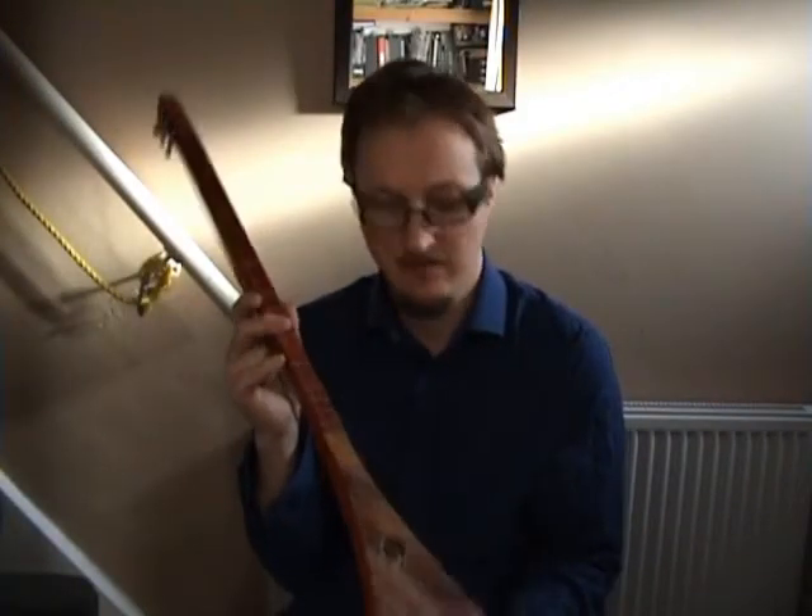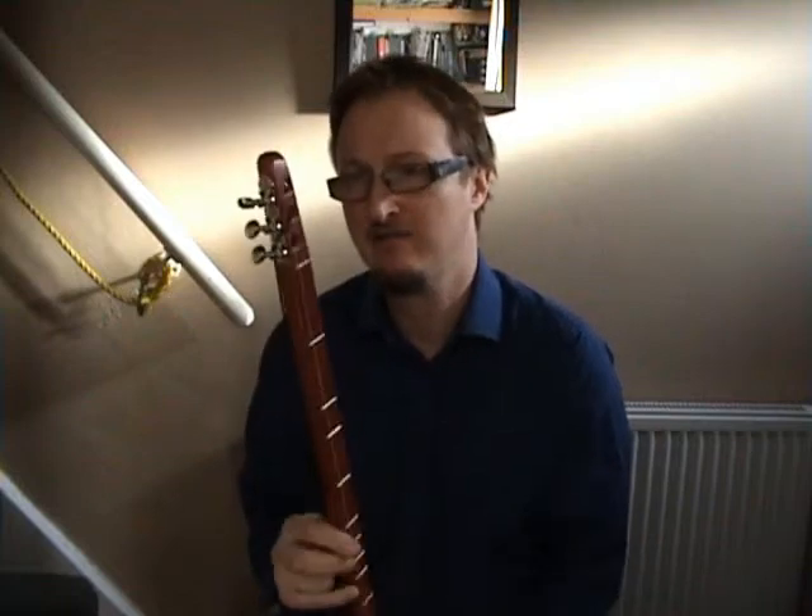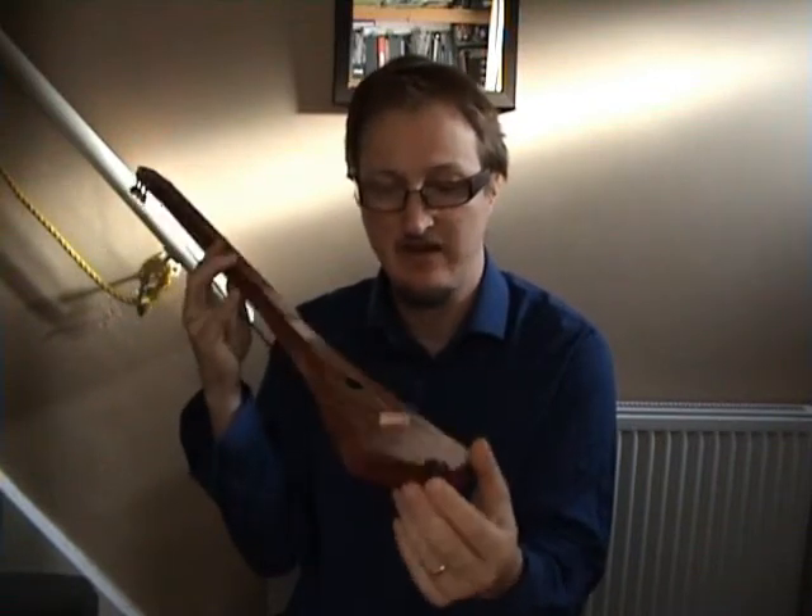Overall, it's a very streamlined, simple design. It's very light. It's very resonant. It's quite loud — considering the size of the sound box, it's actually quite loud.